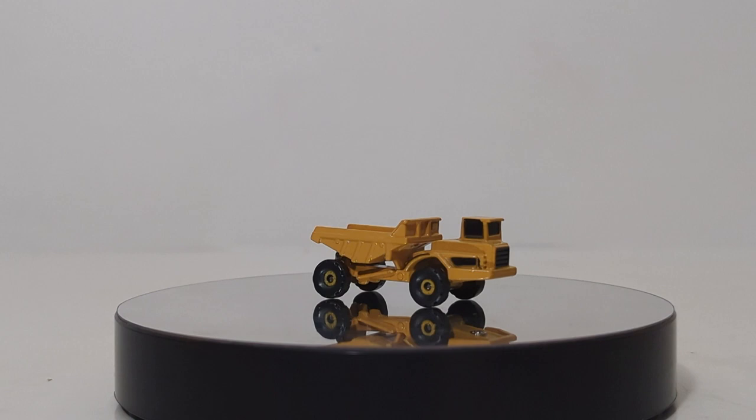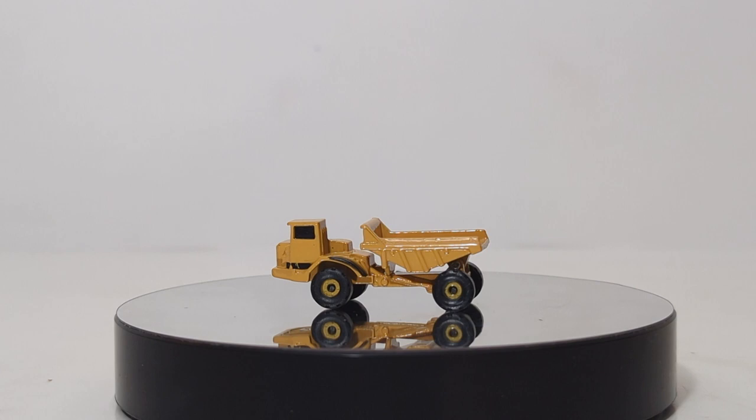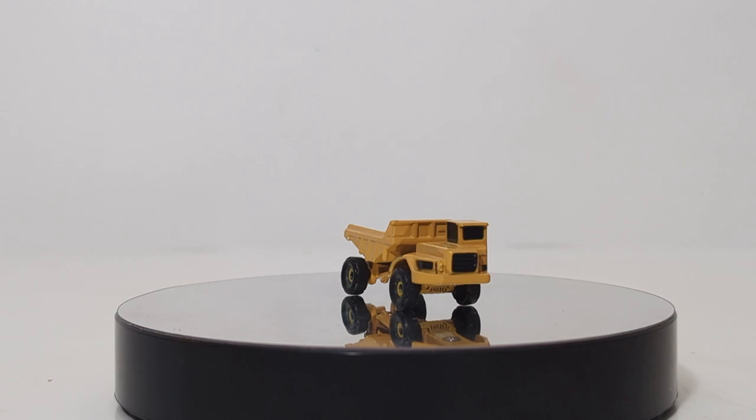Welcome back everyone and thank you for sticking with me. We've got the first three models out of the box. Let's begin by taking a look at the articulated dump truck. This is probably meant to be modeled after the D25D, which was a single axle articulated dump truck that Caterpillar made back in the day. As for the casting detail, it's pretty nice — you can tell that it's a Cat articulated dump truck.